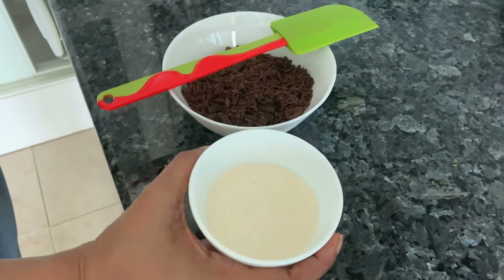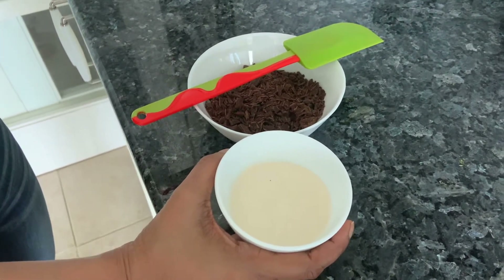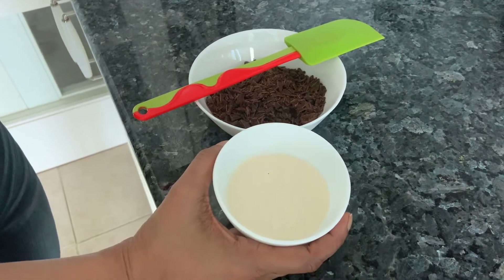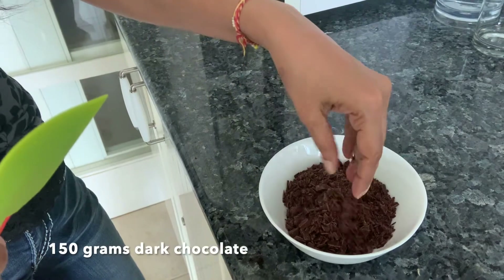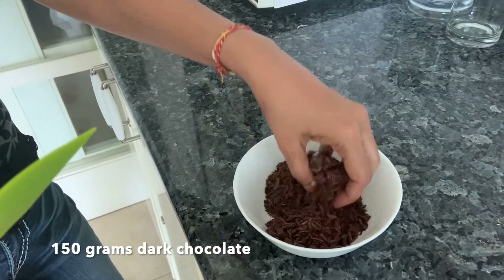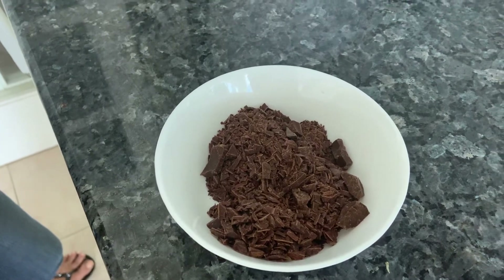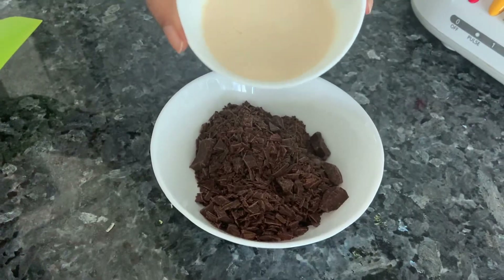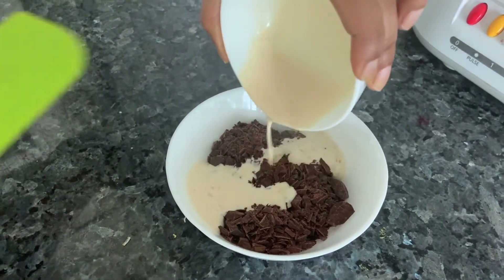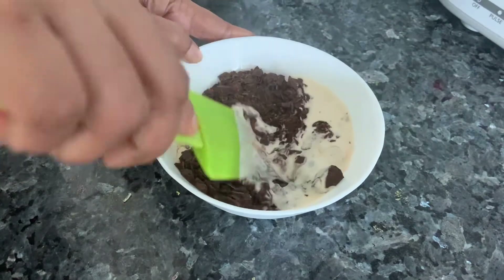Let's make the ganache for our chocolate tarts. Take some cream and just warm it — you can do it on the stovetop; I'm doing it in the microwave. I finely chopped some dark chocolate. I prefer dark chocolate here because of the sweetness of the tart, but you can take semi-sweet or milk chocolate, whatever you like. Pour the cream over the chocolate and mix it till it's all smooth and there are no lumps left.